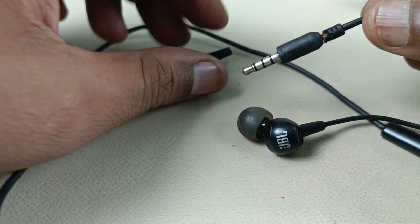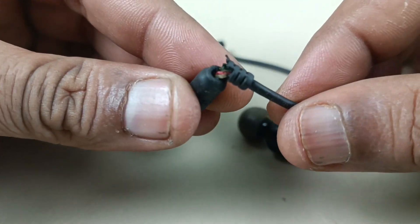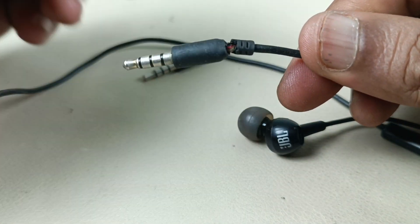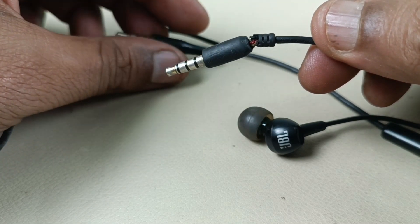So I am going to remove this cable — it is broken, you can see. One side is not working and the mic button is also not working.